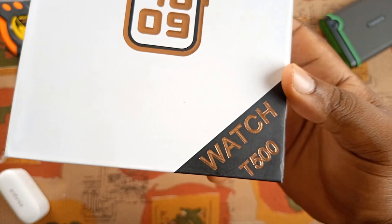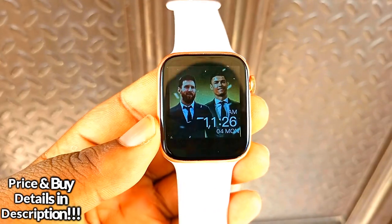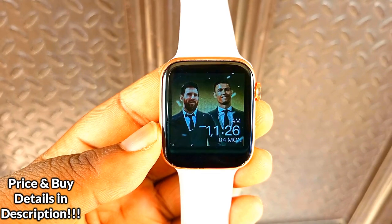This is the T500 smartwatch. I've been using it for some days now and I've been able to test the reliability of this smartwatch.